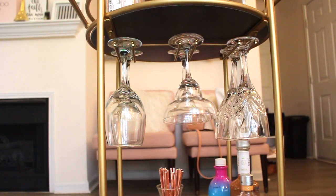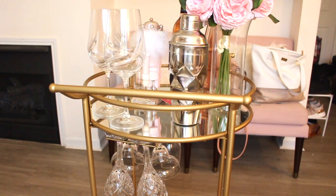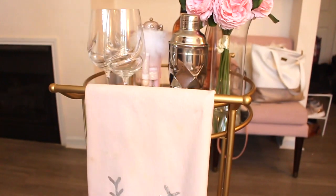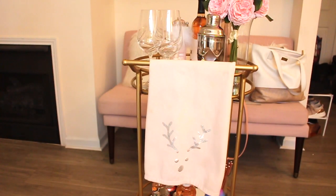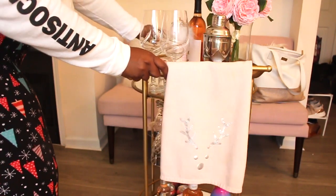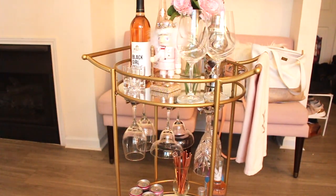I barely used some of these glasses, so the bar cart made a great spot for them. Now I'm adding my holiday decorations — I am obsessed with stags and deer for the holidays. I was lucky enough to find these pink stag towels from HomeGoods or TJ Maxx to add to my bar cart, and I absolutely love those.